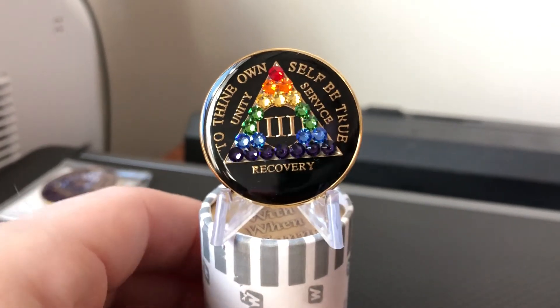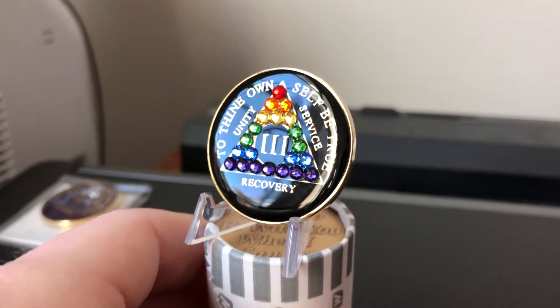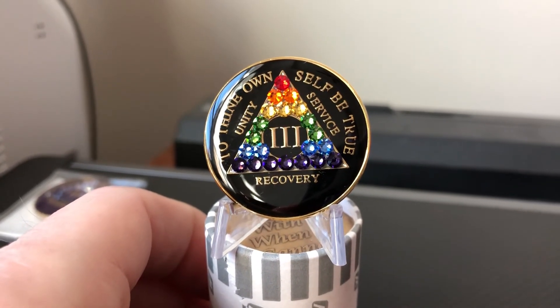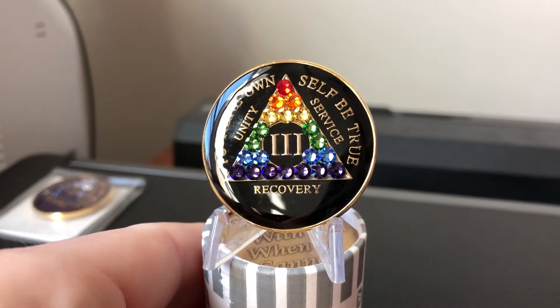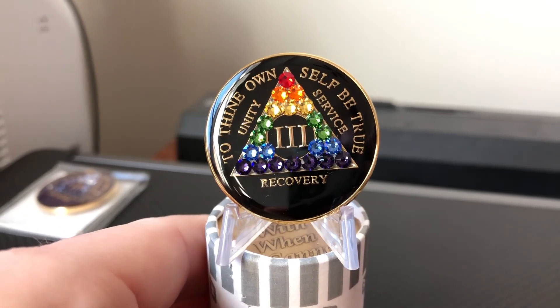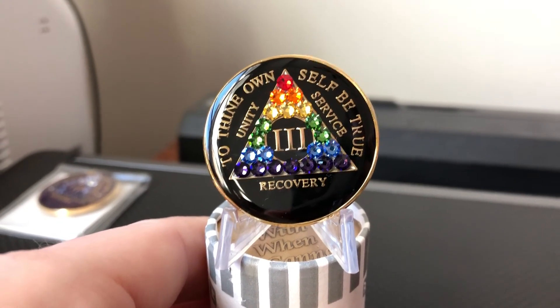These come in years — I believe 1 through 50 — and they'll have the Roman numeral in the center like you see here. You can find them at recoverychip.com. They're made by Recovery Mint, which is a great company and they really stand behind these crystals. Each one comes in a vinyl envelope with instructions, and if you ever have any issue with a crystal falling out, they'll take care of that for you. They retail for about $22.99.